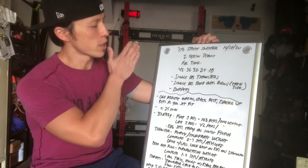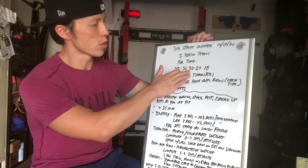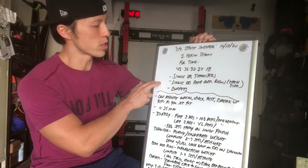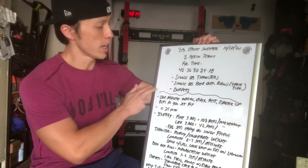Four rounds going through 42, 36, 30, 24, 18 reps of single dumbbell thrusters, single dumbbell bent over rows — that's each side — and then burpees.